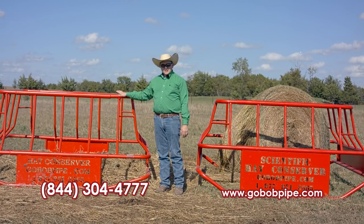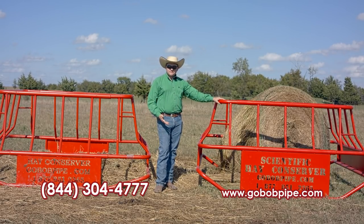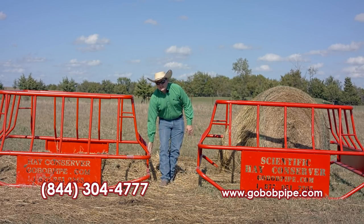This is our third generation model. And to my left here, we've got the new one. This is our Scientific. We enclose this side, whereas this one's still open.